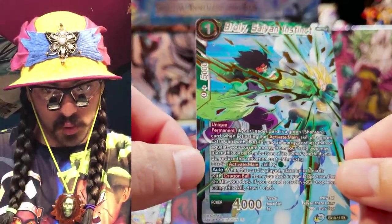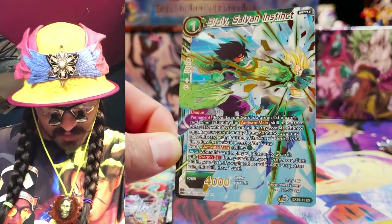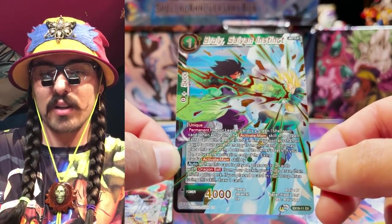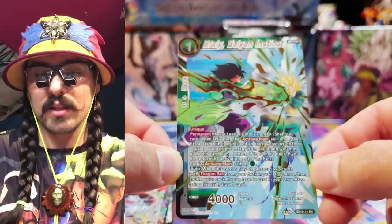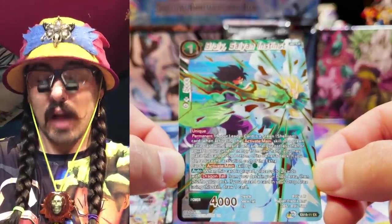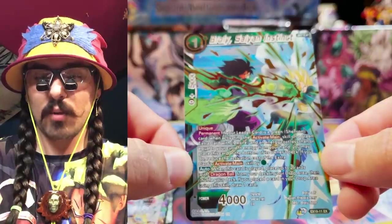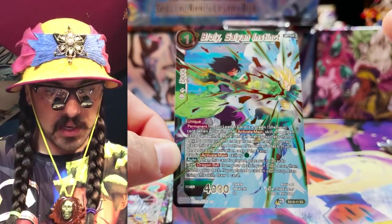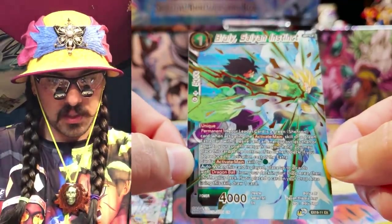Broly Saiyan Instinct — I love this moment, this is the definition of the clap back in a card. Unique. Permanent: if your leader card is a green Shenron card, when activating this card's activate main skill on a green extra card with desire and an energy cost less than or equal to your current energy from your hand, you may place this card at the bottom of its owner's deck. If you do, reduce the activation cost of the extra card's activate main skill by one. When this card is played, place up to two cards with Dragon Ball from your deck or drop area, then shuffle your deck. If you place a card in your drop area using this card, draw one card. So this gets your Dragon Balls in your drop area and sets up faster awakening — definitely designed for Chile.